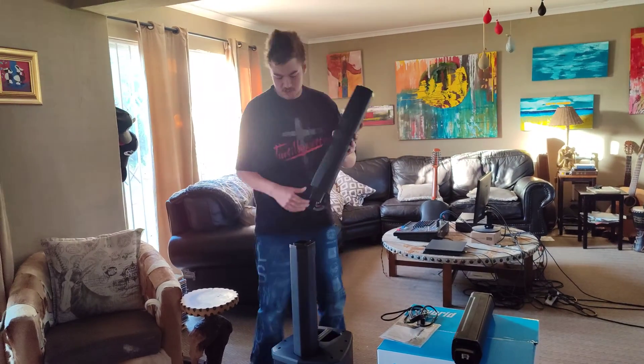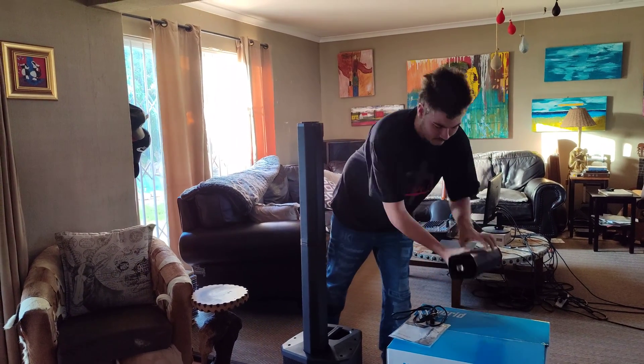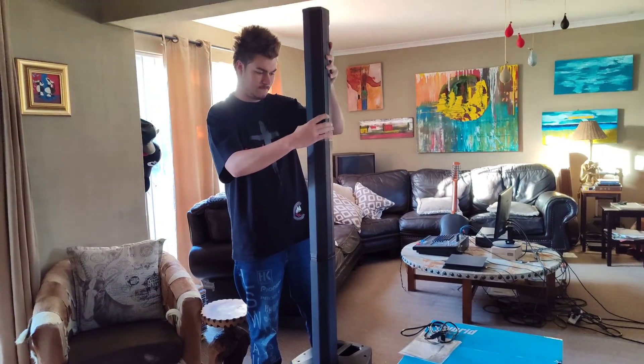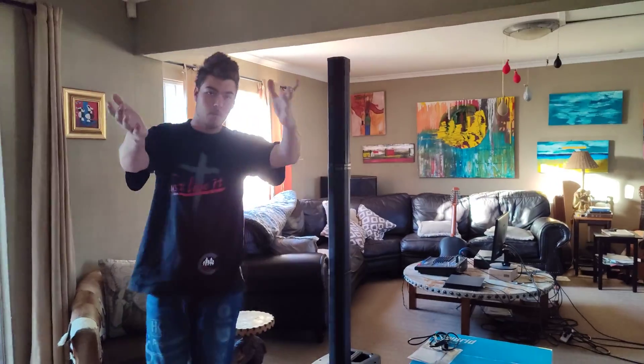It's not hard to put together — it just clips into place. Feel free to do a quick walk around so you can get a visual of how it looks assembled.